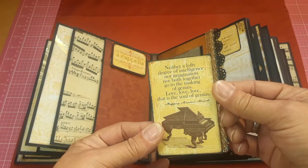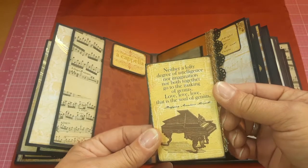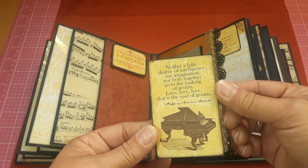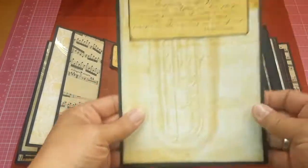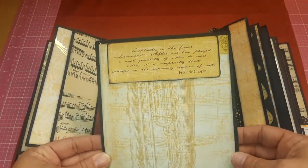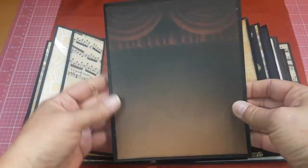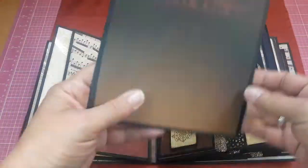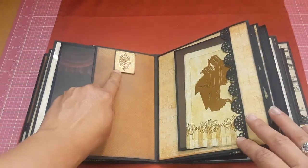With some more of the acetate, I loved the piano piece — I thought it was adorable. It says: 'Neither a lofty degree of intelligence nor imagination nor both together go to the making of genius. Love, love, love — that is the soul of genius.' I just loved some of these cut-aparts. Here comes another pull-out — it's matted and popped up, so you can just slide a photo right in there. Here's the center stage piece of the paper, and that goes right back in there.